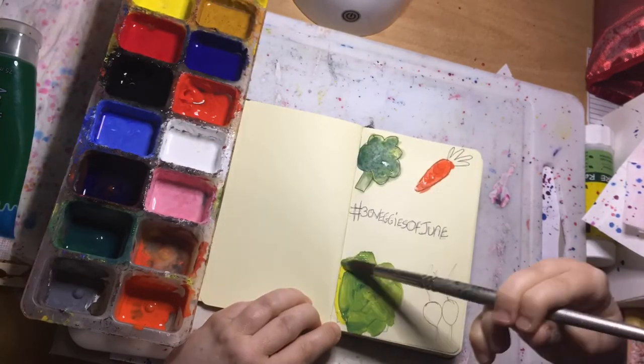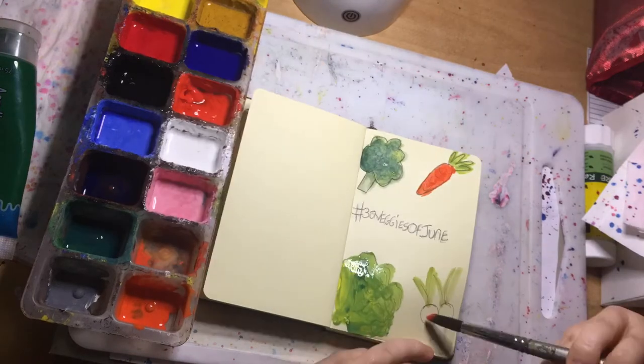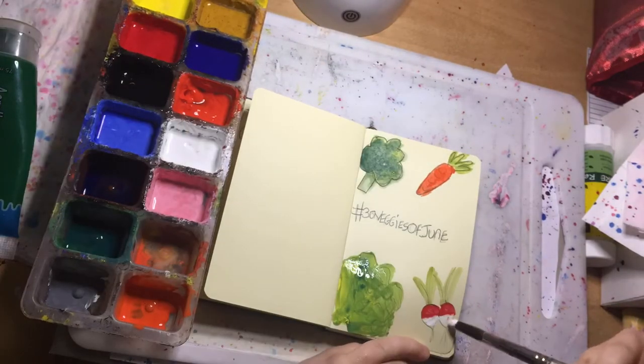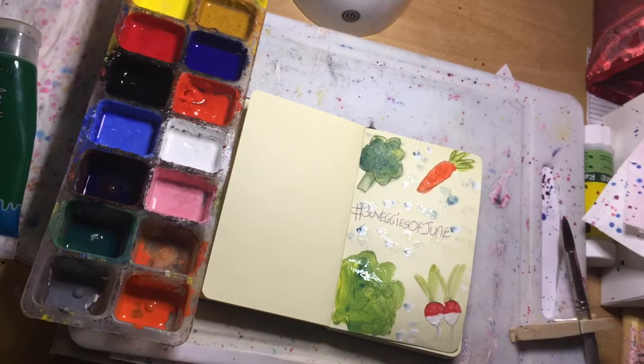With the biro writing of the challenge name '30 Veggies of June' — and you're all invited to take part if you're interested. You can see my prompts at the beginning of this video and also over on my Instagram page.